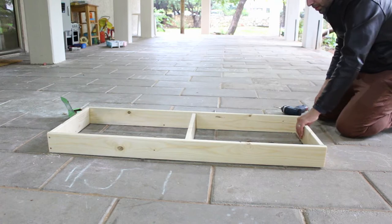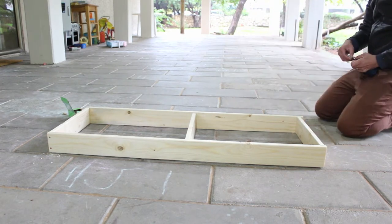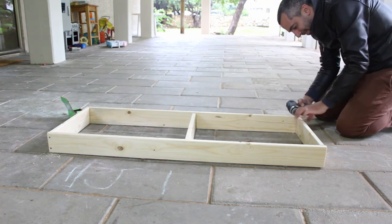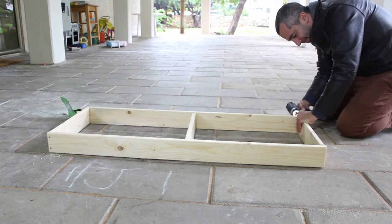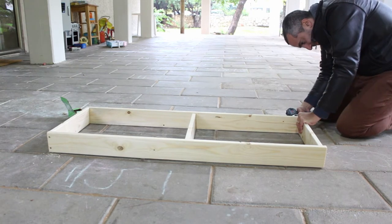I used the Lean Green Bean tutorial as inspiration and I'll add a link to that in the description. This tutorial is a little bit different since the wood sizes in Israel are a bit different, and I wanted to do two things instead of one.